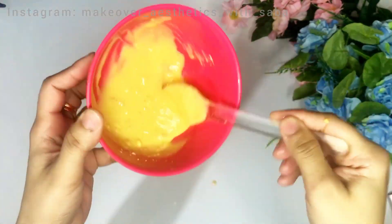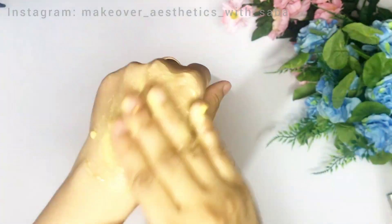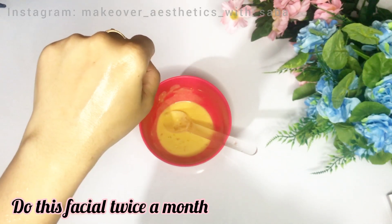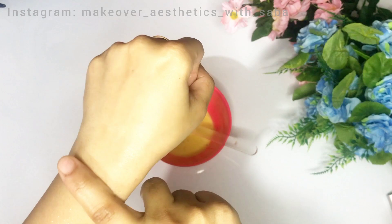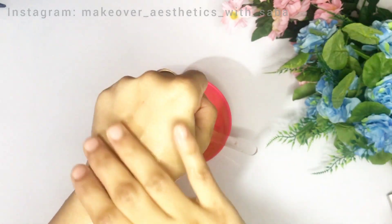Massage the mask onto your skin a little, then leave it on for 20 to 25 minutes. When it is dry, remove it and wash your face. Your skin will feel so fresh and clean. You won't believe the results — you must try it! You will feel so fresh that you won't need to go to a salon for extra facial treatments.